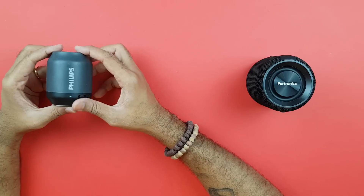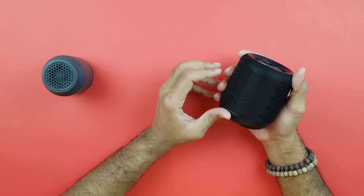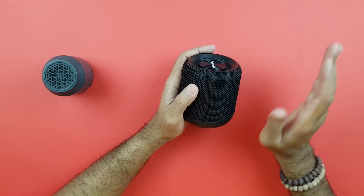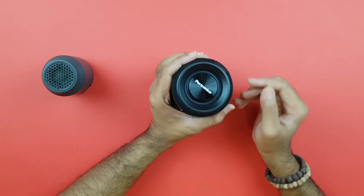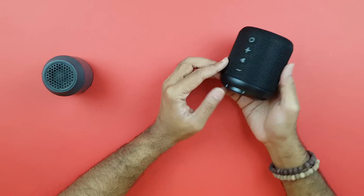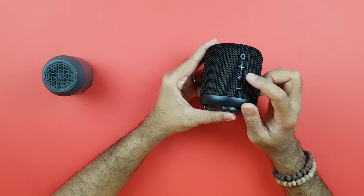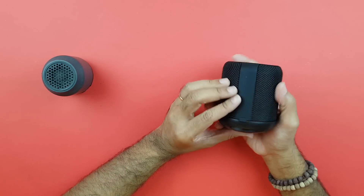On the other side, the Portronics Sound Drum is in my opinion still a phenomenal speaker. It has 10-watt output, a really high-quality fabric body, and is IPX5 certified — so splashes of water and even water poured on it won't cause damage. Light rain is no problem, and it's dust resistant as well. The buttons are very tactile and clicky: power, volume up, track change, play/pause, call answer/end, volume down, and previous track.